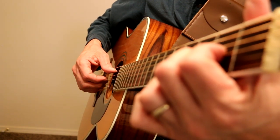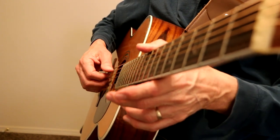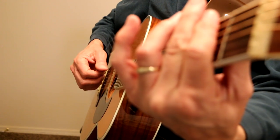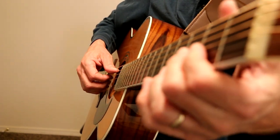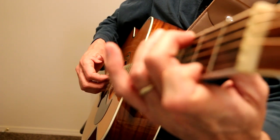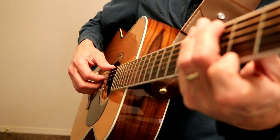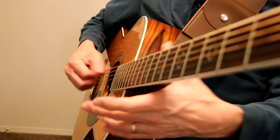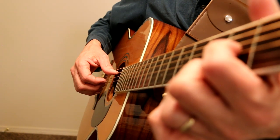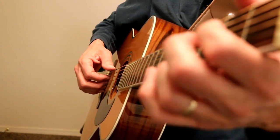Same thing as the beginning. 'Doesn't anybody stay in one place anymore. It would be so fine to see your face at my door. It doesn't help to know that you're so far away.' D major 9 — 'far away. You're so...' And this is just an improvisation that Carole King does with her voice — this is the ending. G major 7 to G6 — 'far away.' And what I did was I just did G major 7, the G6, E minor 7 to G with an A bass and just fade it out.